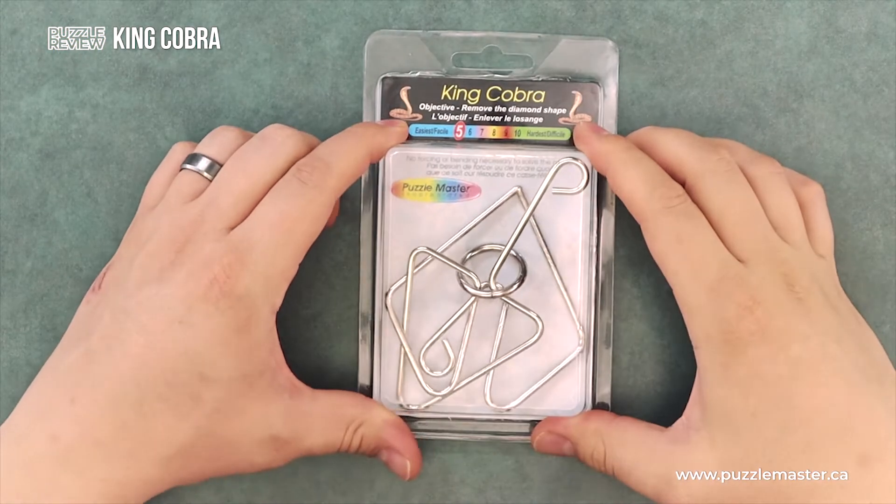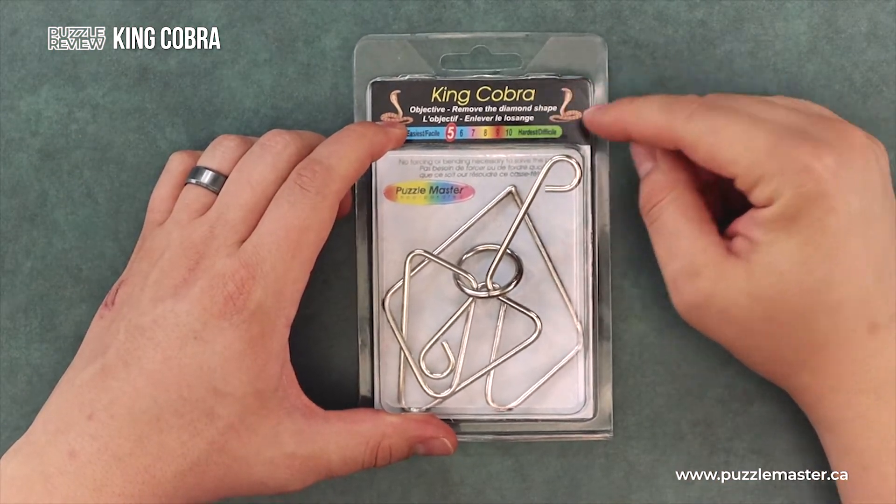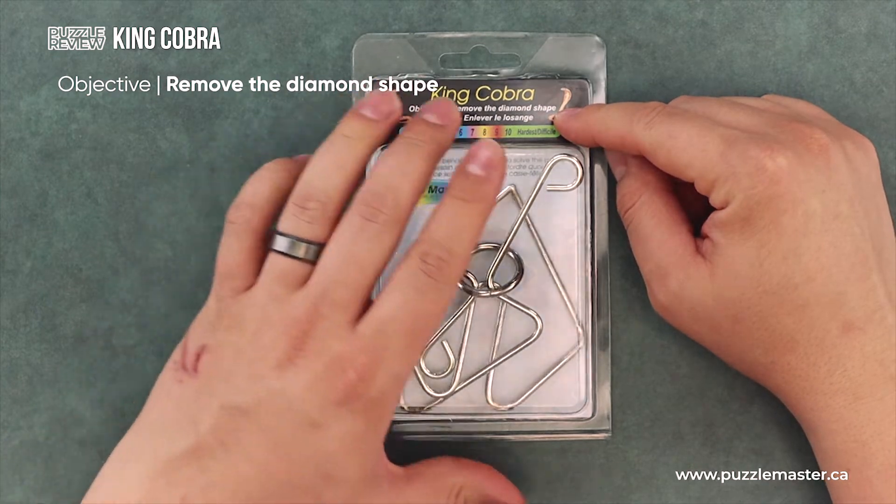This is a review of King Cobra, a wire puzzle from Puzzle Master. On the box, you'll see at the top the name King Cobra. The objective is to remove the diamond shape.